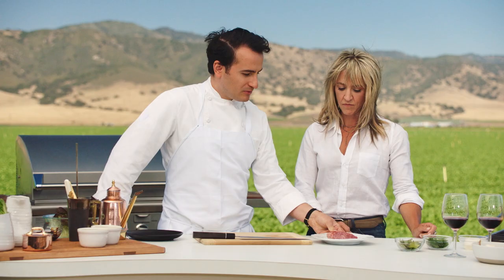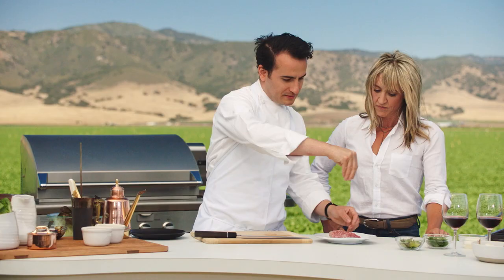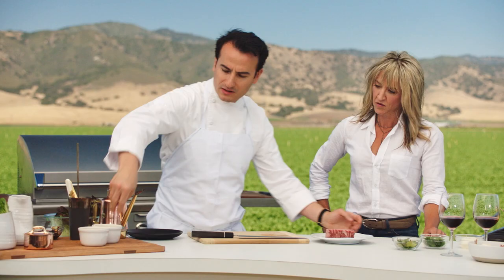This is Wagyu ribeye — this happens to be the ribeye cap. The ribeye is like a long muscle, and the cap is a muscle that sits right on top of it. It's a little bit fattier, a little bit more delicious. Whenever you salt, you really want to salt very, very generously. It looks like overkill, but most of the salt is going to come off when it hits the grill, so it's really going to lose it.